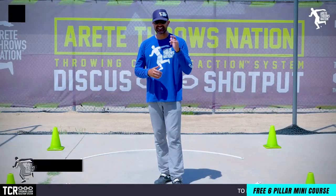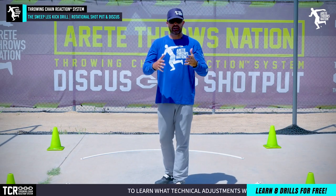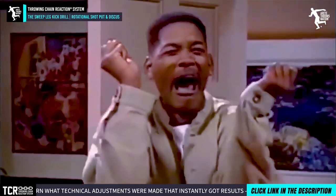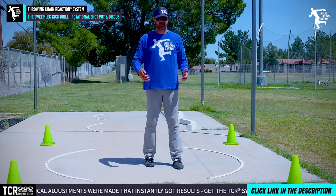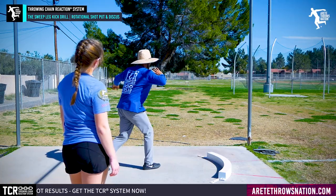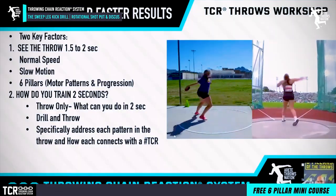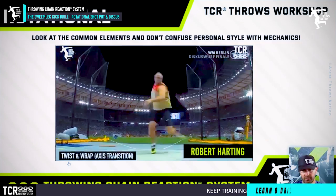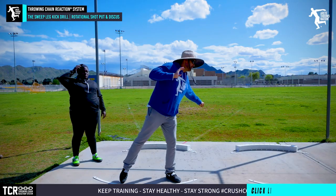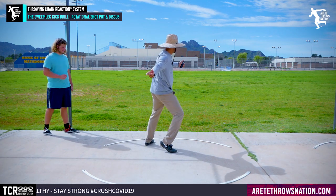Hey everybody, it's Eric Johnson from Irrigate Throws Nation. In today's video we're going to talk about a simple thing that I've been seeing all kinds of throwers doing wrong. We're in the middle of a quarantine, so we are still working with a small group of throwers here and there, maintaining social distance. But we've also been doing a series of webinars every week and members training, getting videos submitted from members all over the United States — actually all around the world — and that's what we're going to address in this video.